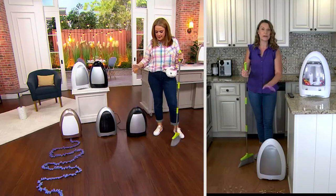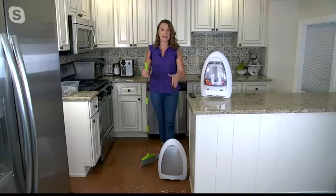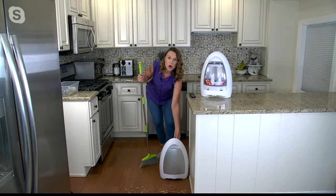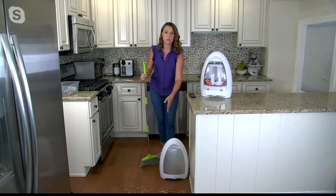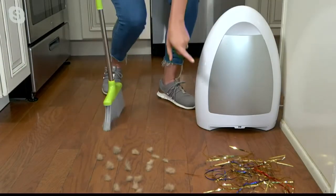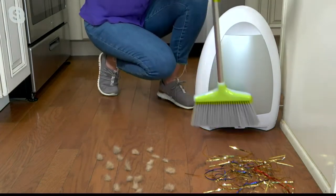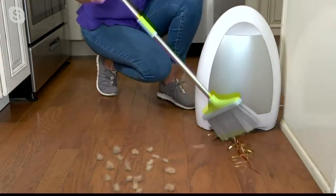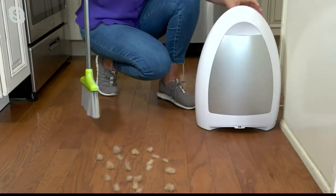So I can show you right here. When you get this home, you're going to plug it in — that's all you have to do. You're going to power it on and it's going to go into its auto mode. There are two little infrared eyes at the bottom. When it's in auto mode and you get in front of it, it knows to automatically turn on. As I just push my little streamers in front with my broom, they automatically go in.